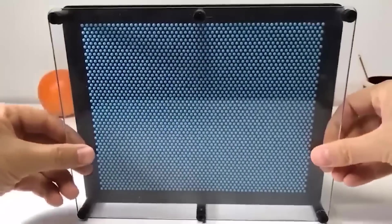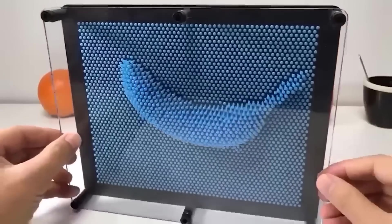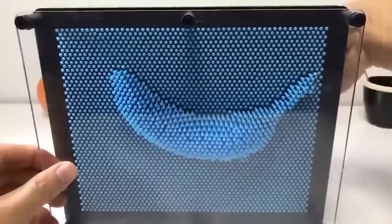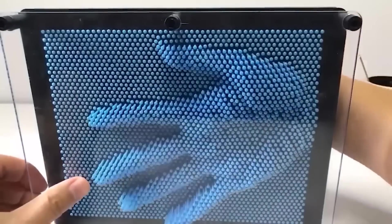This is an anti-stress toy that allows you to create images of anything at hand. It is a base plate on which several hundred metal nail rods are attached, covered by a transparent front panel. To make a three-dimensional picture, just attach the desired object to the back side of the toy and the picture will appear on the front side. Then place it vertically and your creation will stay in place.